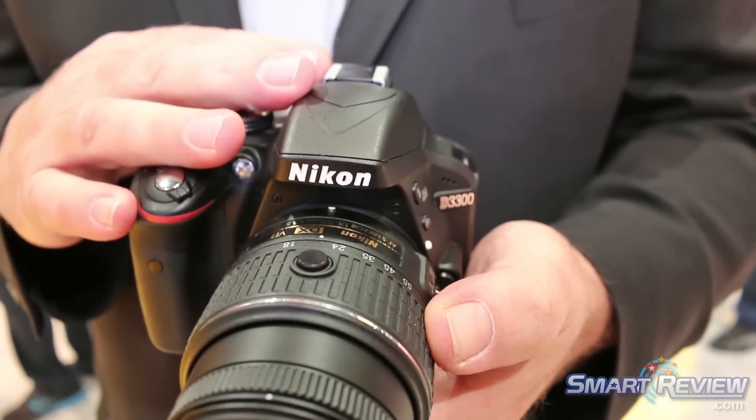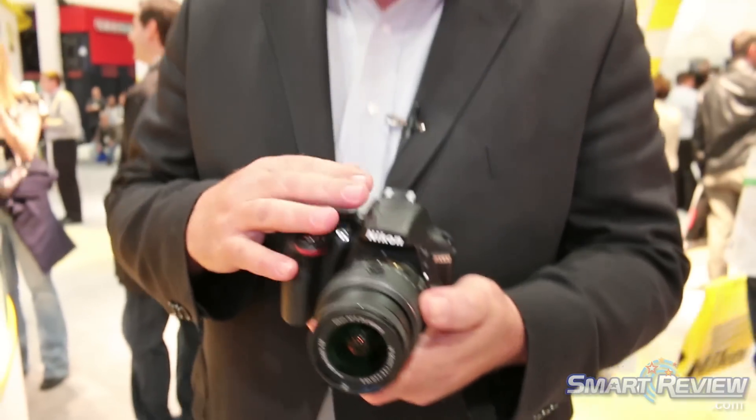The camera has a 24.2 megapixel CMOS sensor in it, built-in flash, all automatic modes, and full manual modes.